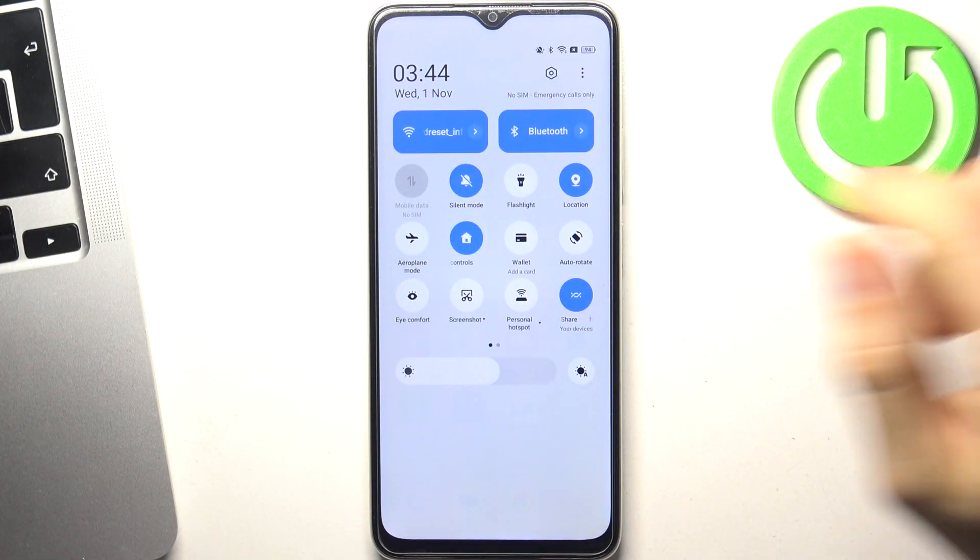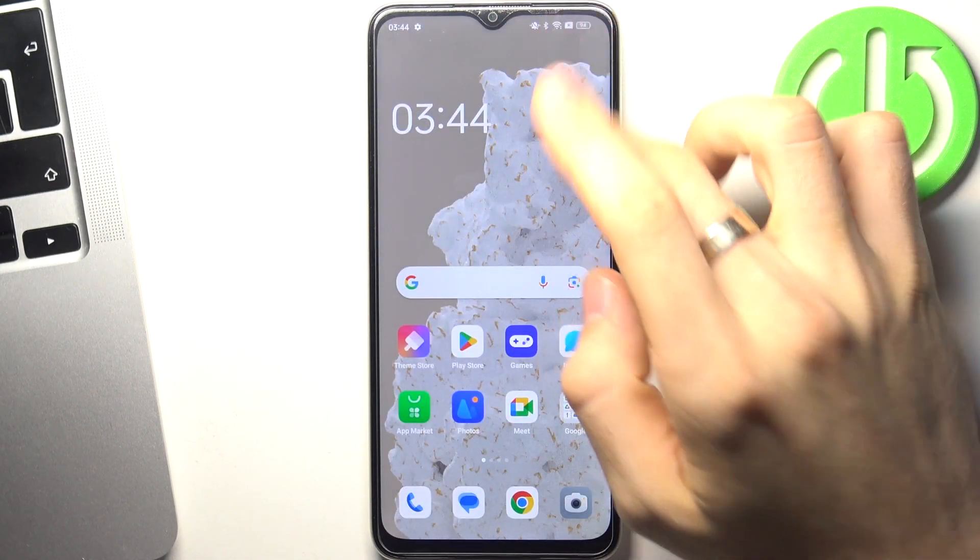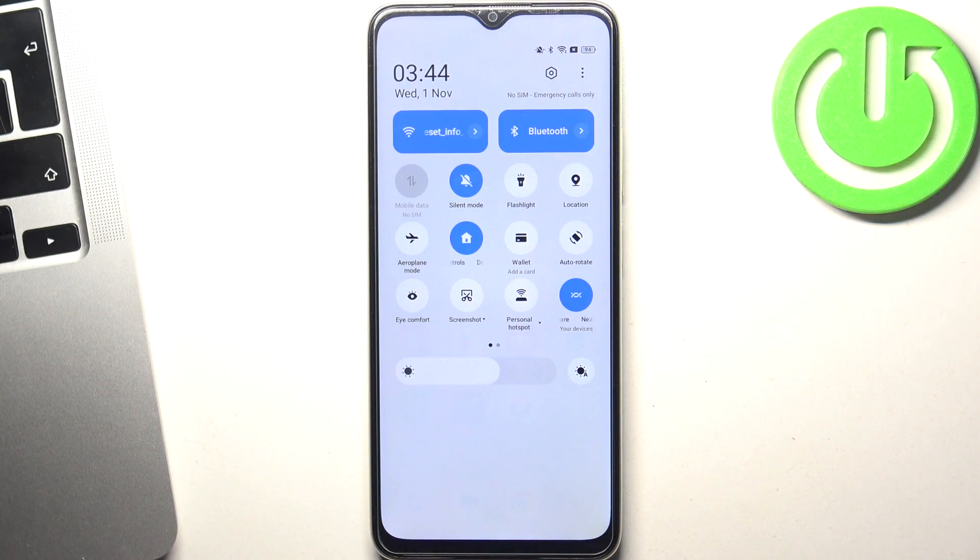First, open the control panel and disable all unnecessary features. Disable the location services, disable personal hotspot, and disable one of the network services. If you use mobile data, disable mobile data.